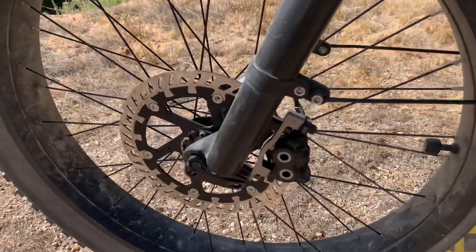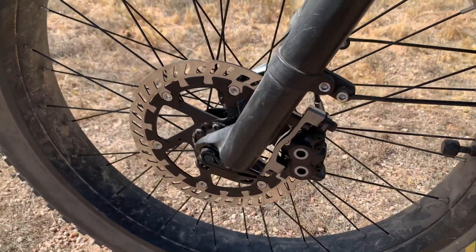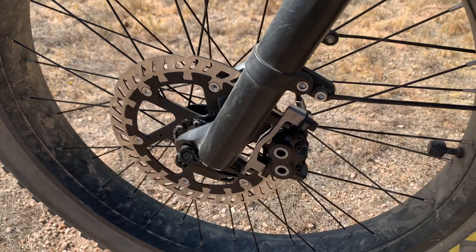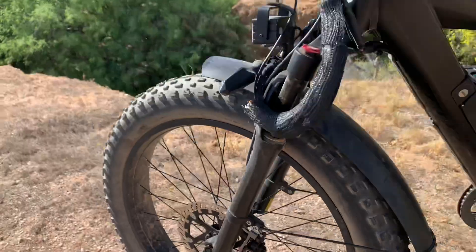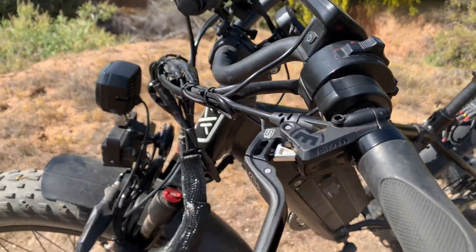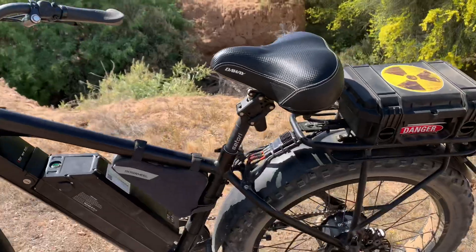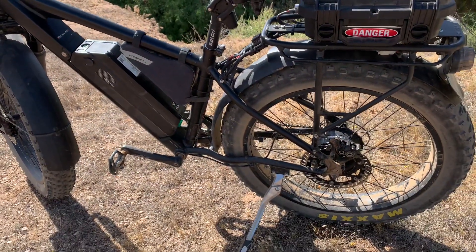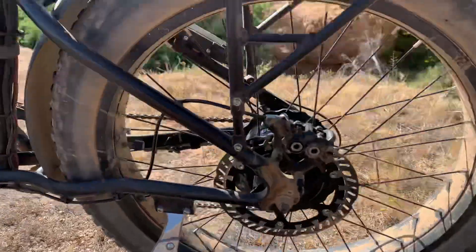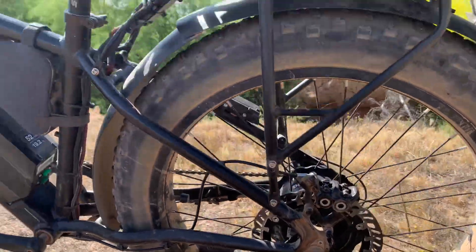I've also upgraded the brakes to 203 millimeter rotors — Magura with four piston calipers, along with upgraded brake levers as well. This really helps stopping distance since I ride off-road and there's a lot of descents. The brakes make a big difference. Here's the rear mounted one as well, so you can see that.